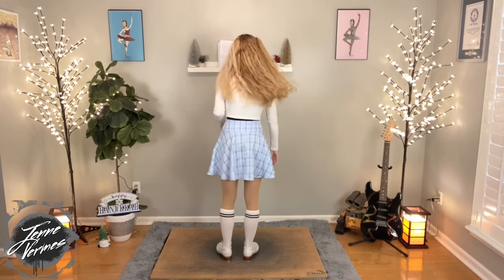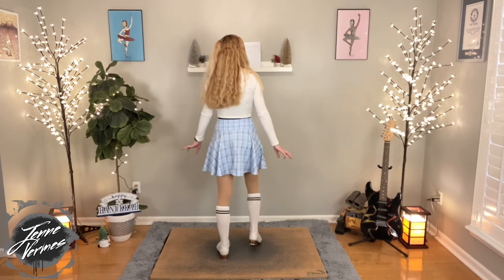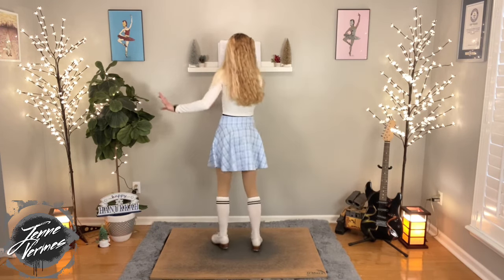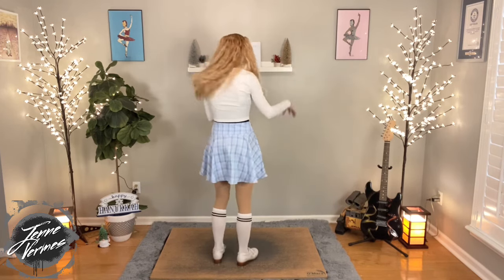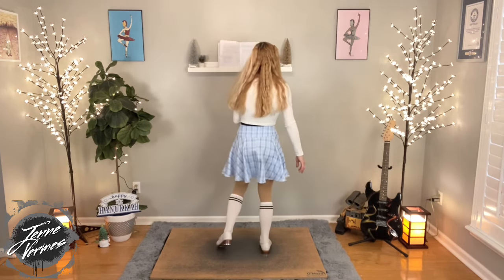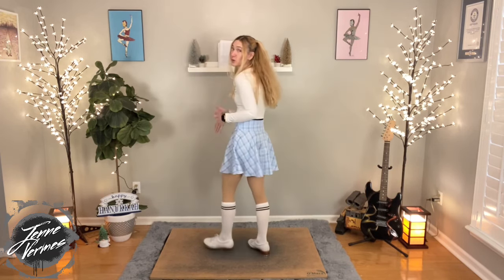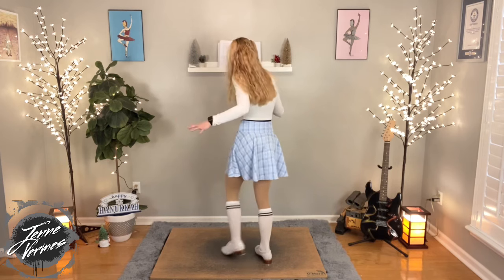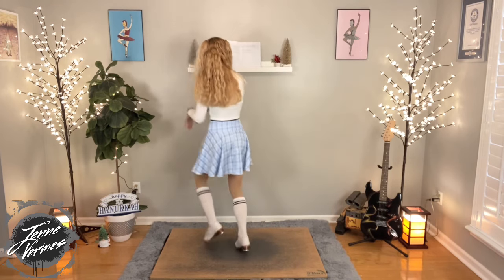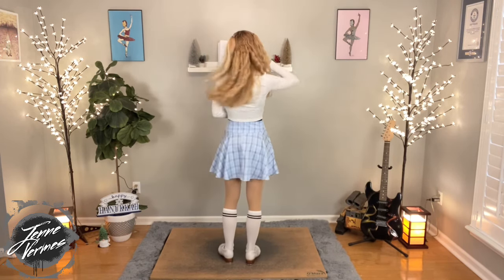So it starts with three full lap heels and a full lap ball change. You have one, two, three, four, five, six, and then a lap ball change. So three full lap heels — right, left, right — and then full lap ball change. Make sure that you're putting weight on that full lap so that this foot is free to ball change. Make sure that weight is going on your foot. Let's try that again.